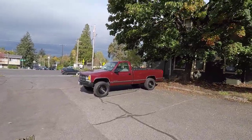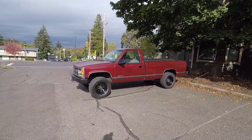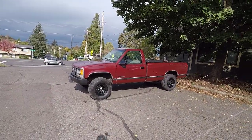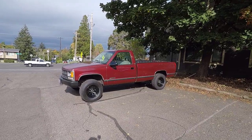Hi guys, Frank here from Build Your Own, and today we're going to do an oil and filter change on my 1994 Chevy Cheyenne C1500 with the 4.3 liter V6 engine.